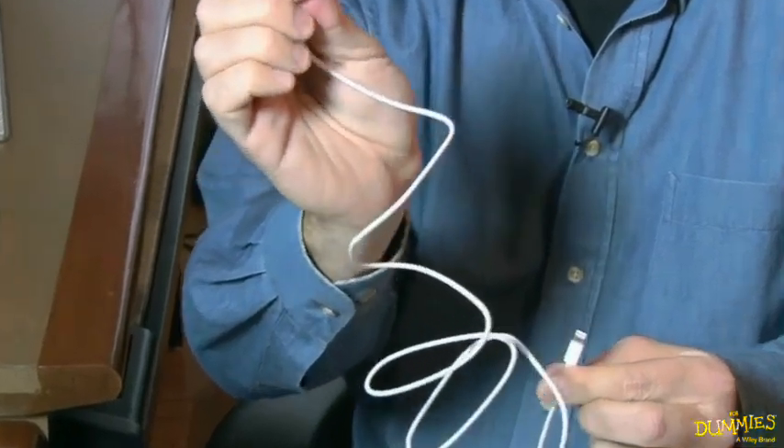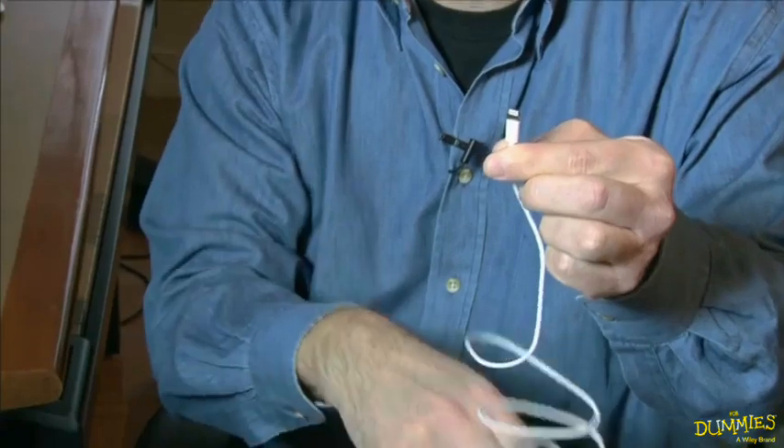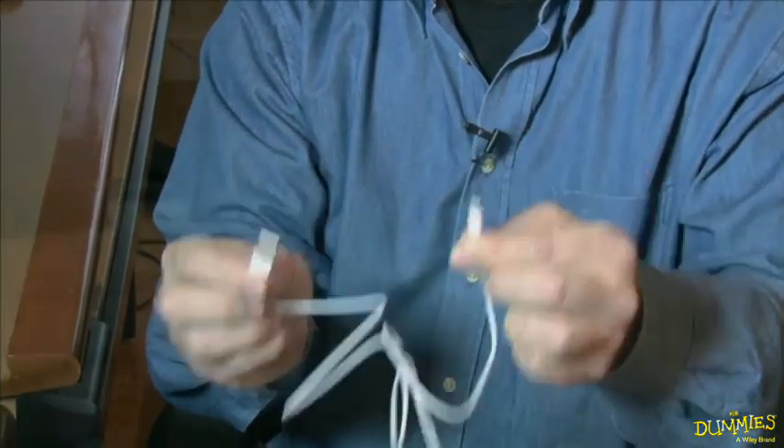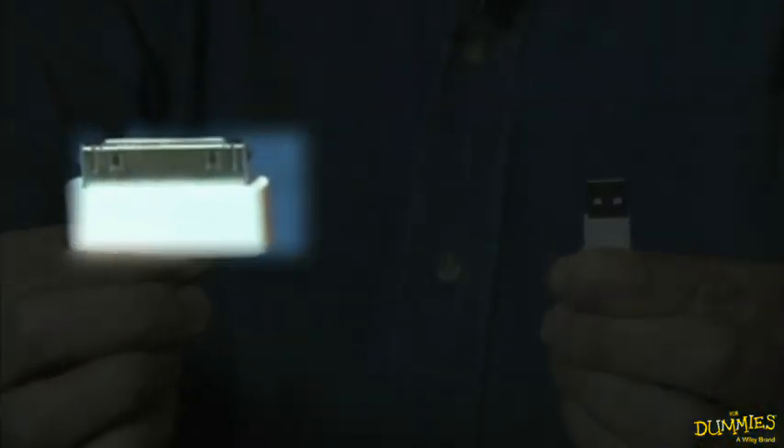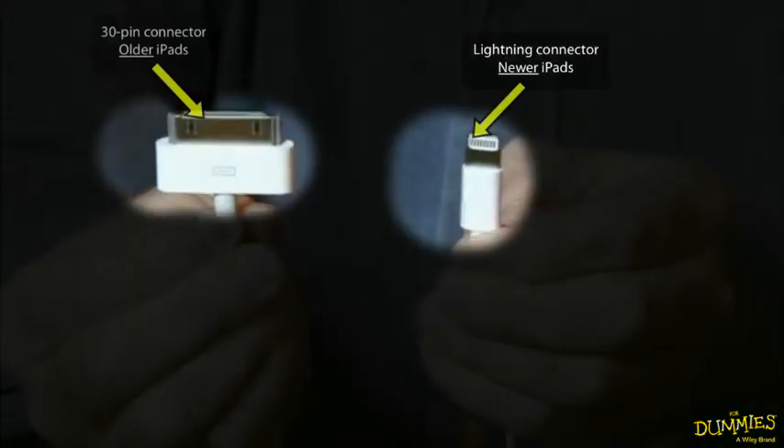Typically you'll plug this into your power block, plug this into your iPad, and you can charge. Some of the older iPads have this connector — same USB plug on one side, but instead of the lightning, we have a 30-pin connector.